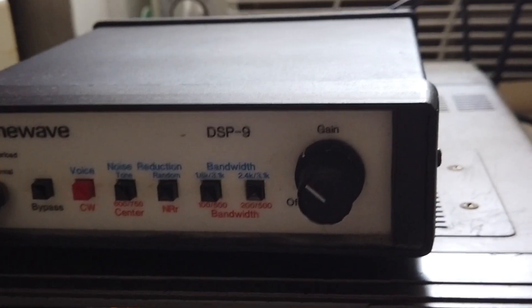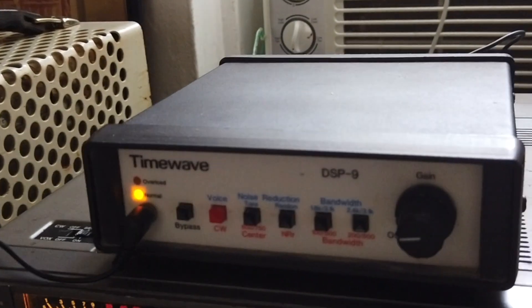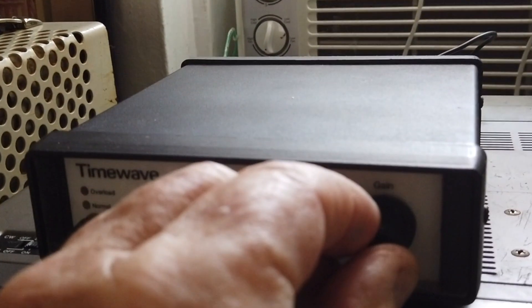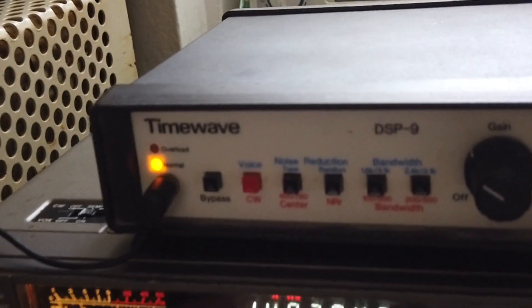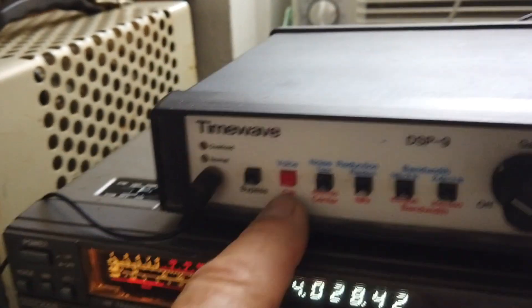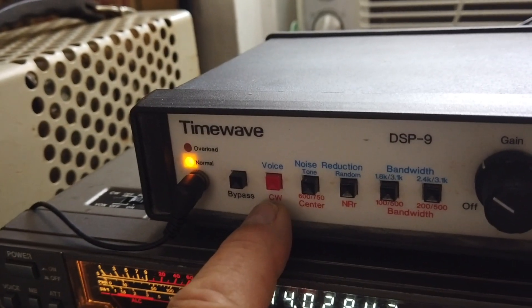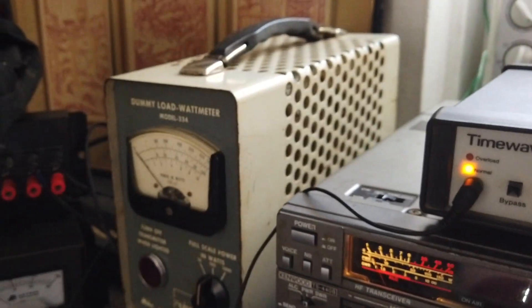Right now I've got my receiver wide open — that's the 500 cycle filter — and this is the filter on, and you can hear it's barely bringing it out of the background.